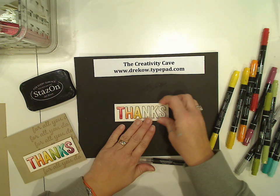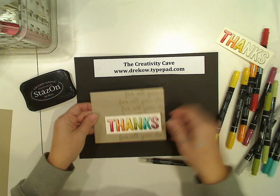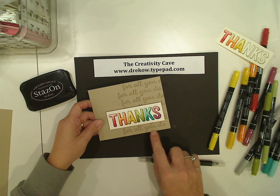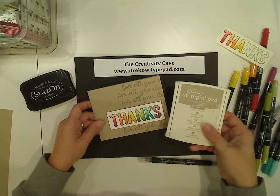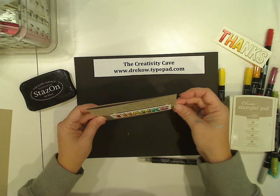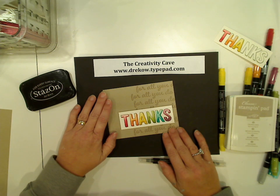You can see the effects really well. To finish up the card, all that I did was take For All You Do, that stamp, and just stamped it in Crumb Cake on Crumb Cake cardstock, and then I popped this up with some dimensionals. And that's it — that is all that I did for this card.